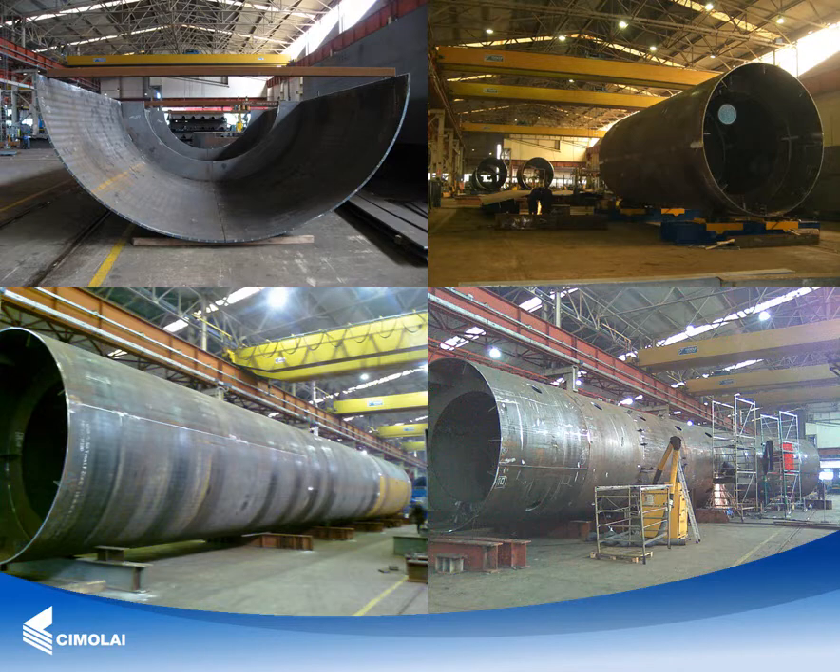The arch pylon was fabricated using a specific technique which involved, for each segment, the cutting and bending under a press machine of steel plates into four truncated cone plates. Each single arch element was assembled using its own internal diaphragm as a template and was held in geometry via temporary bracing.